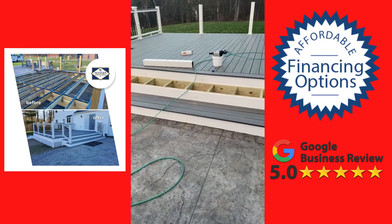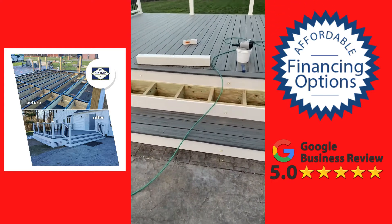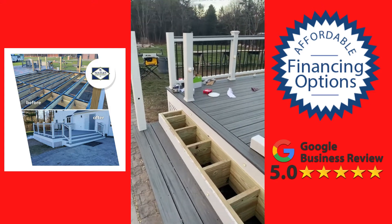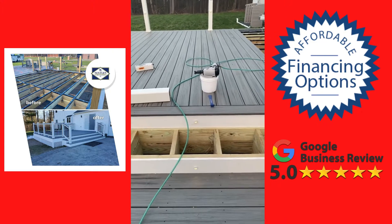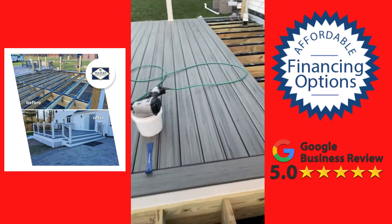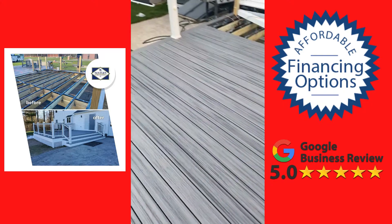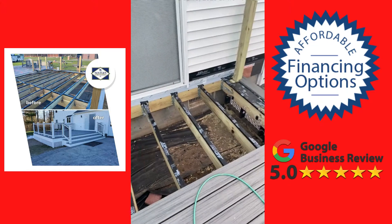We've got the toe kick lights — these are all Trex accessories, all hardwired in, they're not going to go bad. We have lights on our posts, we have cap lights — these are all LED. The toe kick lights can be set on a timer, on a switch, or even on a motion sensor, which is really cool.